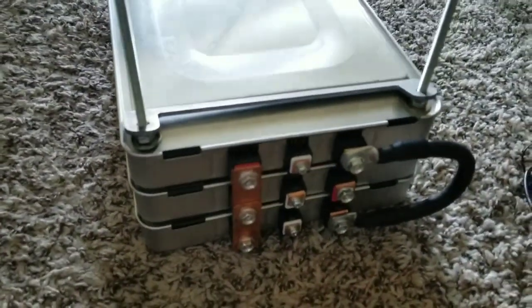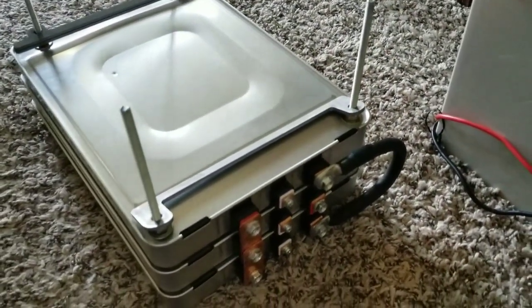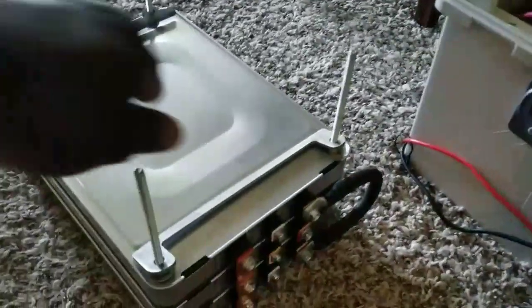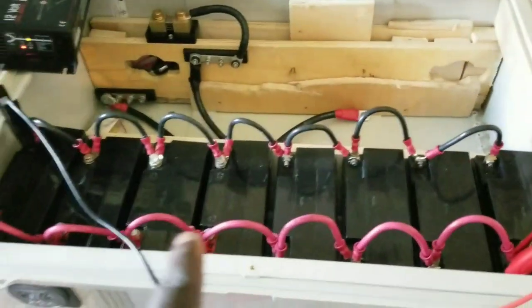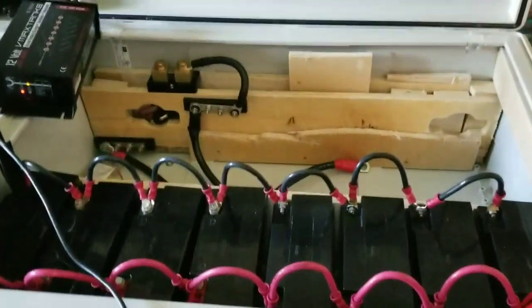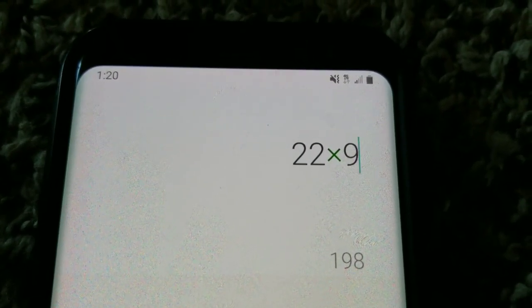Can you imagine the weight of nine SLA batteries all together? Try to pick up this lithium pack — look at that. I cannot pick up two or three SLA batteries without holding them with great care so I don't drop them. The weight difference is enormous.